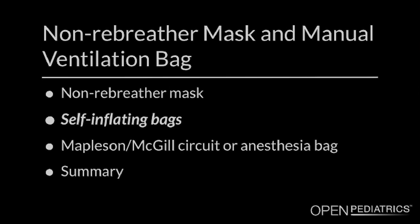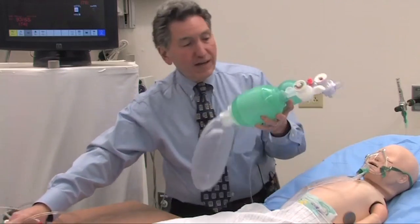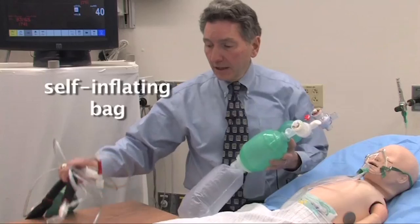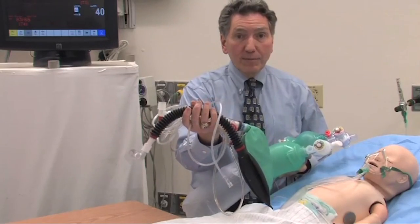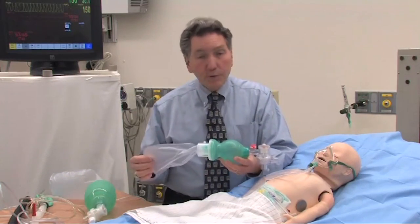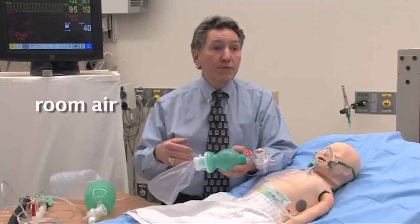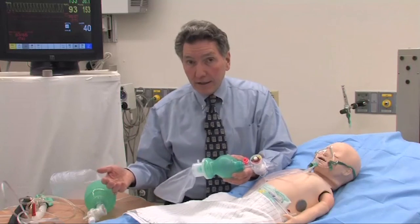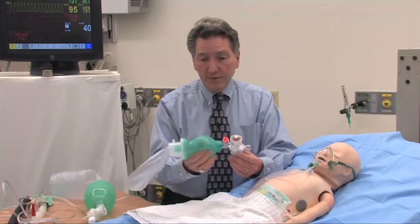Now we'll talk about self-inflating bags and how you might mechanically support a baby's ventilation if they can't breathe adequately with a mask. There are really two different families: the self-inflating bag, which we'll talk about in detail, and then the Mapleson circuit — also called the McGill circuit or anesthesia bag. Let's start with the self-inflating bag because people tend to feel more comfortable with it at first. The big advantage is that you don't need a fresh gas source — you can work in simple room air — so if you're resuscitating someone in a non-clinical area without an oxygen source, this will still work.